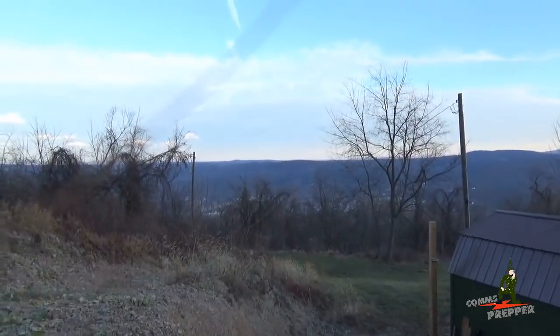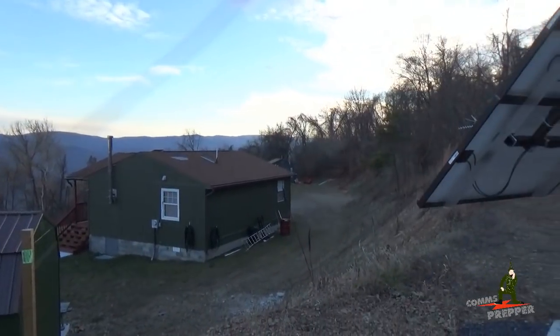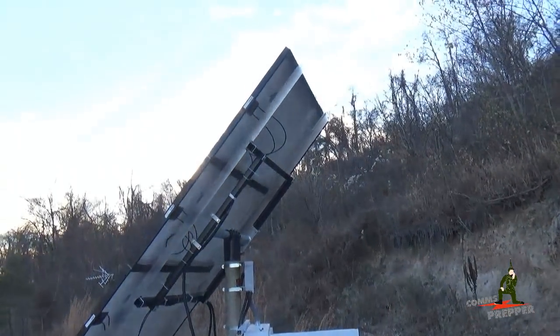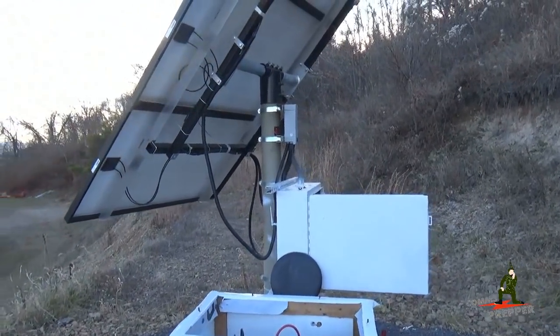The next video I'm not going to tell you where I'm going to shoot it, but it's going to be a lot warmer than it is out here. As always, thank you for watching my videos and subscribing to my channel. This has been the Comms Prepper with a brief update video on some retreat maintenance and working on the off-grid solar power system. Thanks for watching everybody.